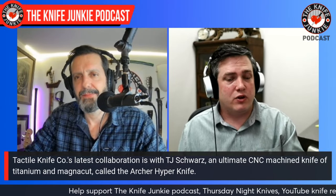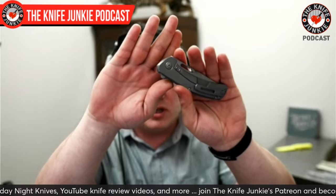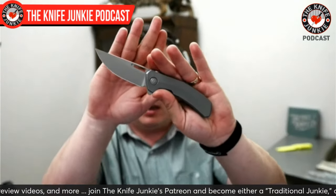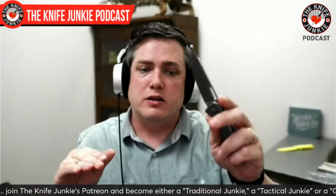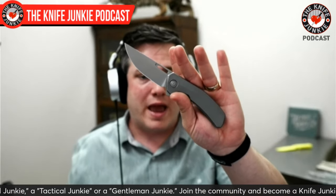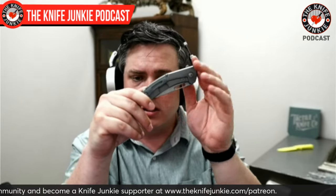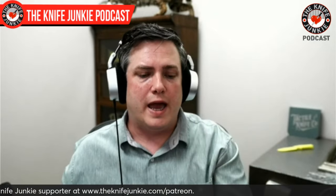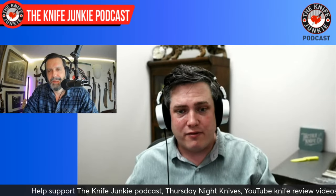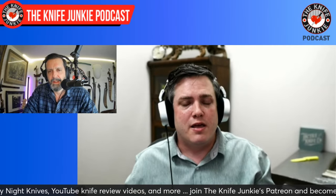This is the Archer, and it is a framework flipper utilizing as much milling and as much handwork as we can offer while still being a production company. This is as refined as we can get with the processes and equipment that we have. There's a massive amount of milling — both hard milling for the blade as well as for all the titanium components — 3D milled pocket clip and really refined to the highest level we can. I kind of call it like the Cadillac of our offering. Whenever you want to dial things up to 11, that's where the Archer comes into play.